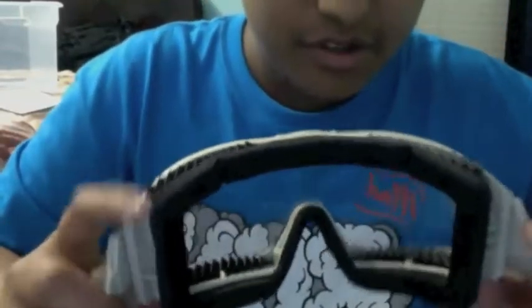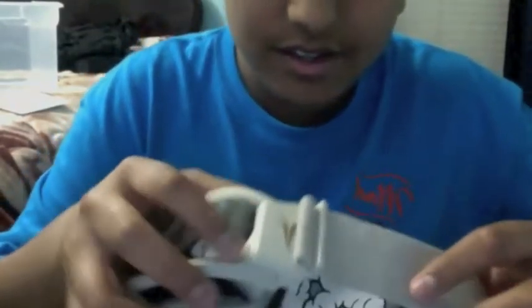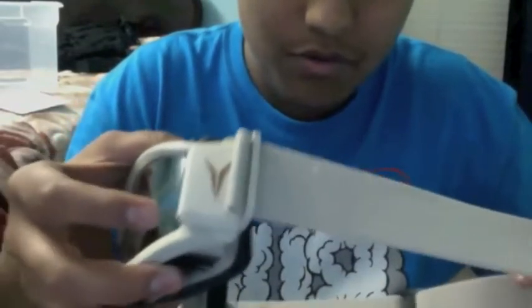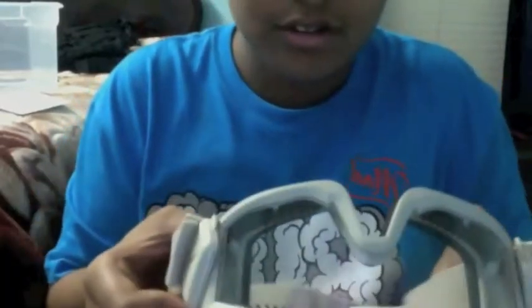What I like about it is that it doesn't fog as much because it has these little razor blades here — they're double holes. They're not stiff, like they won't move. That's what I like about it.